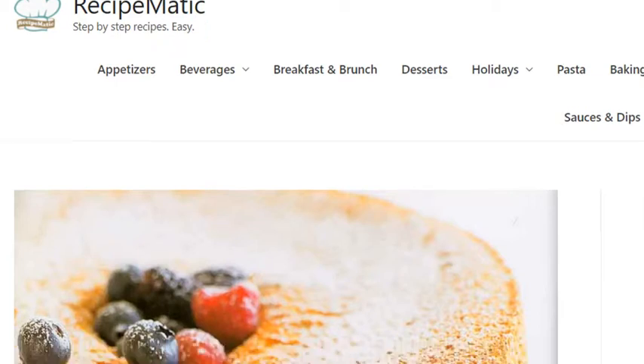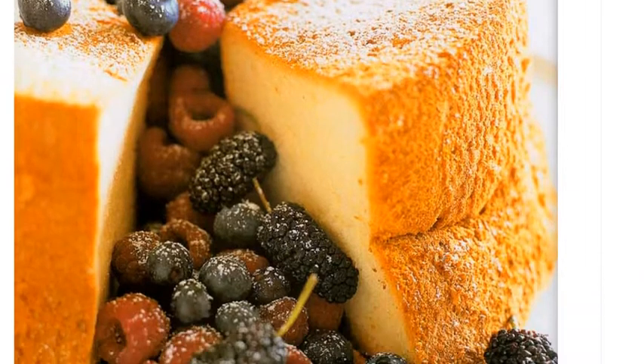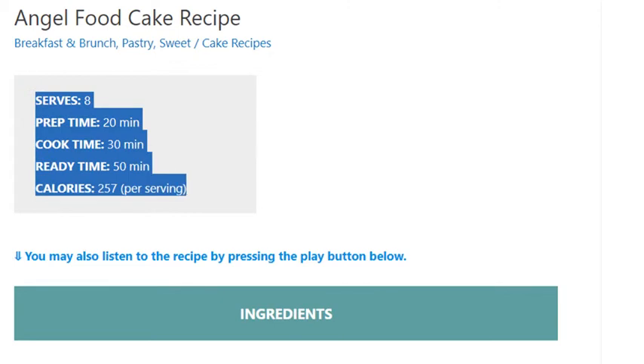Angel Food Cake Recipe. Serves 8. Prep Time: 20 minutes. Cook Time: 30 minutes. Ready Time: 50 minutes. Calories: 257 per serving.